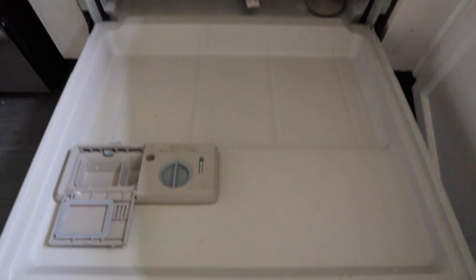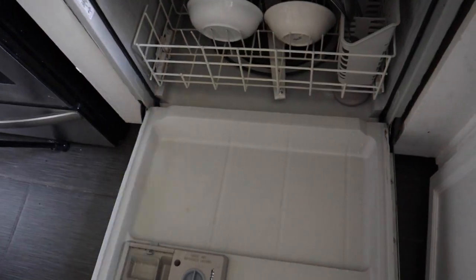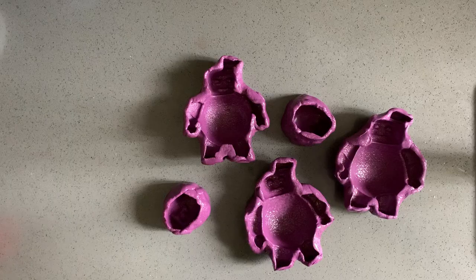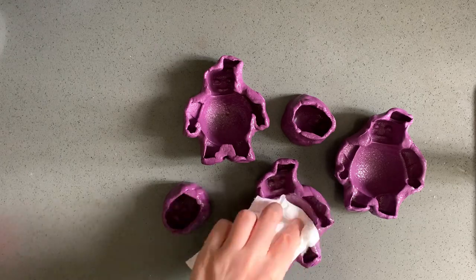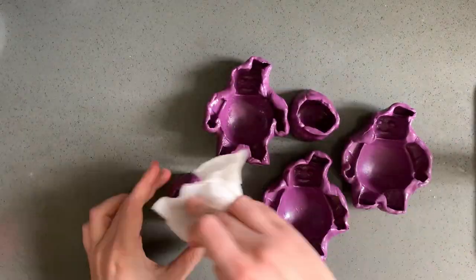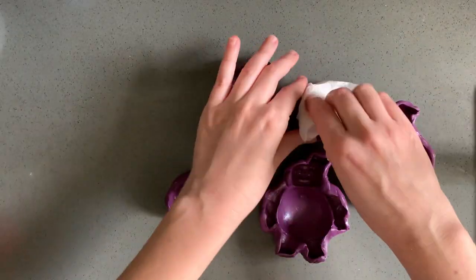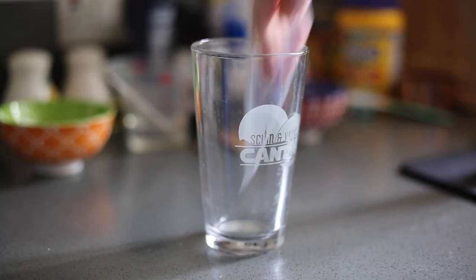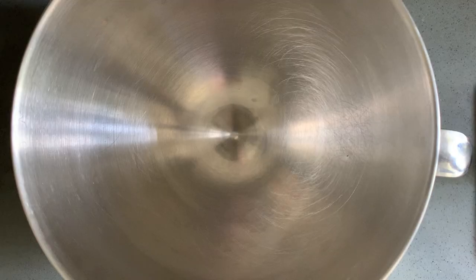Hot tip: if you ever need to spray something with nonstick spray, especially something small, use the inside door of your dishwasher — assuming you have one — so that you won't get oil all over your countertop. Here I'm just dabbing up any excess oil in the mold. Unfortunately I've also skipped a very important step, which will cause a problem for me later on. I'm also prepping a piping bag so that I don't have to worry about it later once the marshmallow has been made.